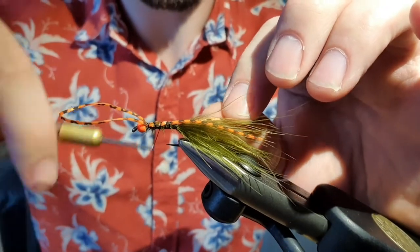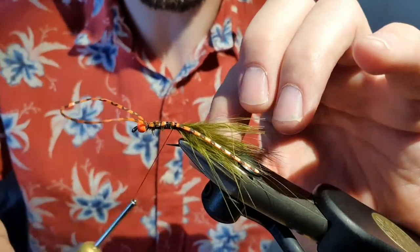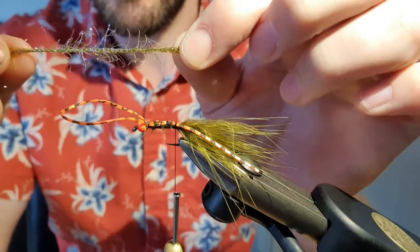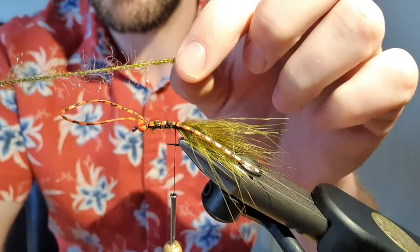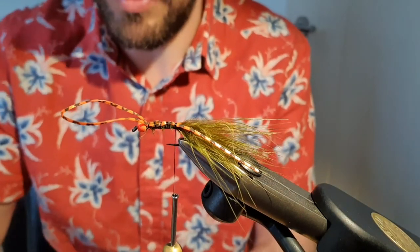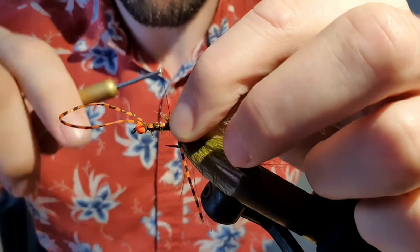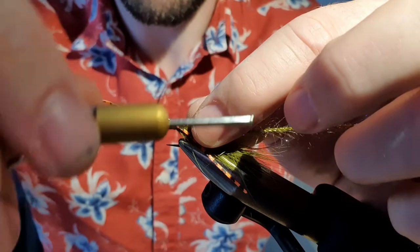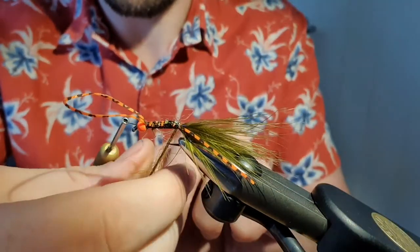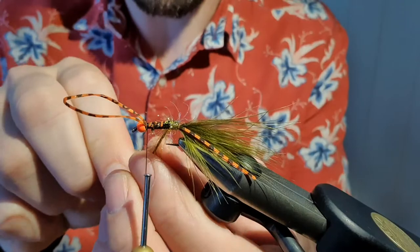Tie that right up and bring it back down. Next bit — I love this stuff — it's the Vineyard Straggle Fritz UV. I sometimes use cinnamon, sometimes olive, but for me the bit-I olive is the best. Cut a decent strand of that — I'm probably being a bit over-generous here for the video, but just enough to take you around. Tie that in securely around the side of the body, bring it up to the top, and just wrap that around the body.